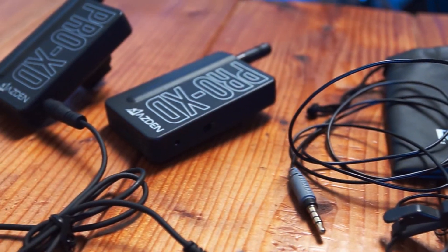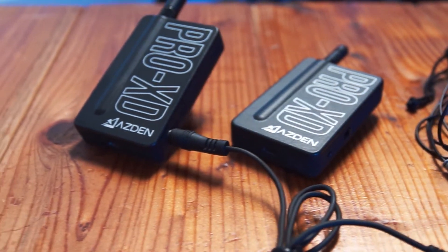In the outer pocket we have the wireless microphones — it's a Rode SmartLav, and then we've got the Azden Pro XD wireless lav system. One receiver goes on the camera; the actor holds the transmitter in their pocket with the lav mic. No matter how far away someone is, you can always pick up their audio.